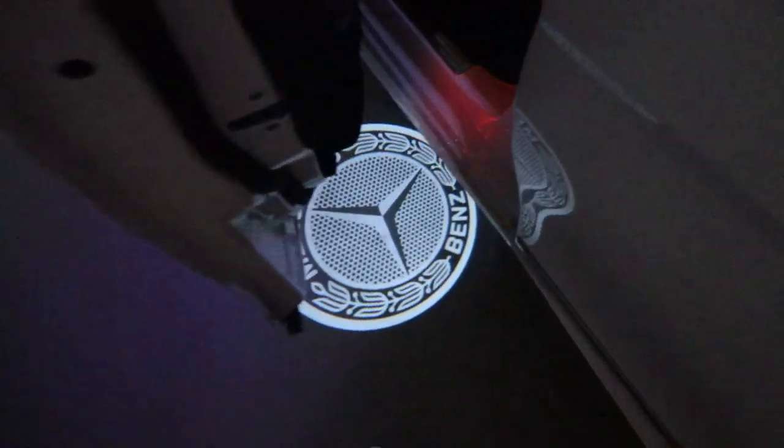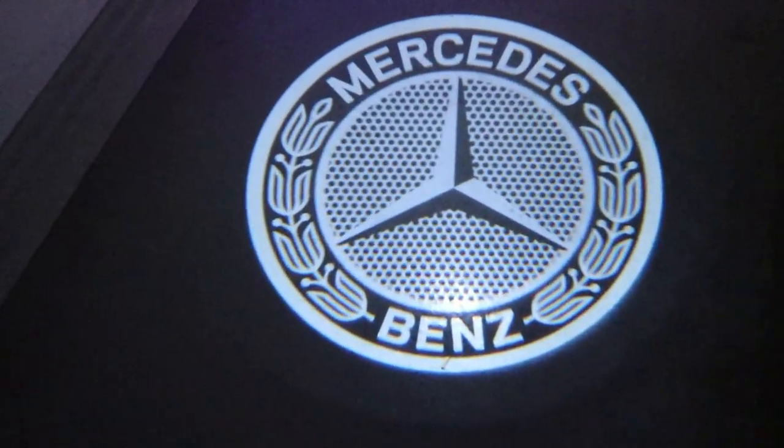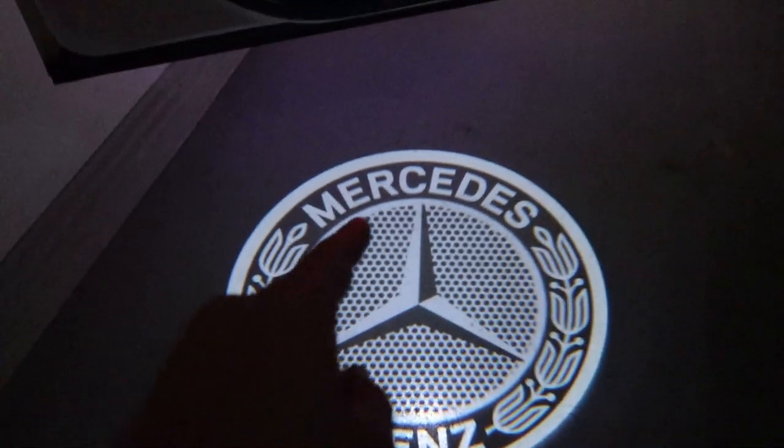Now let's take a look at option two. We've got the Mercedes-Benz circle logo. This is super bright and super clear. I like this one.